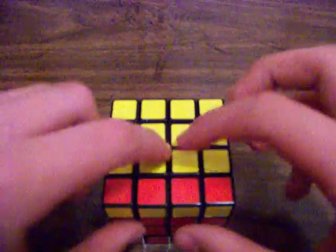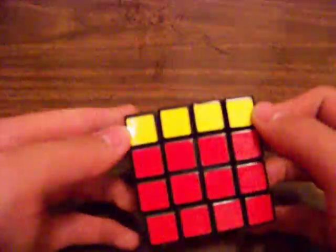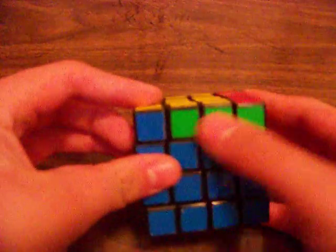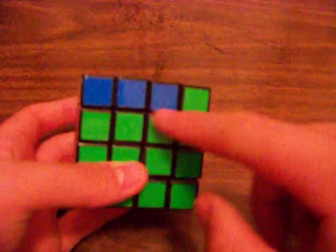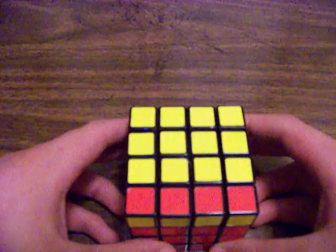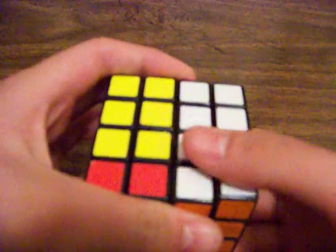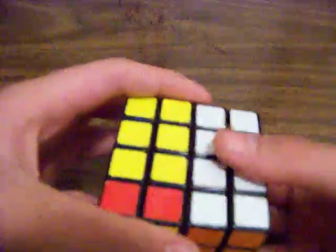Okay, so now you see we had the whole yellow line here, and it's now here. And I'd also flipped these 3, and these 3. Now, to correct this, what you want to do is R2 — hold on.